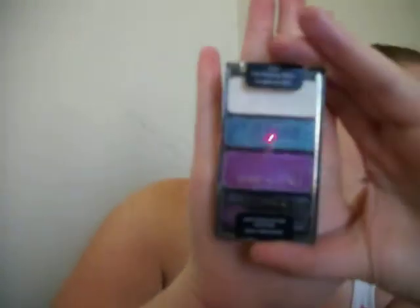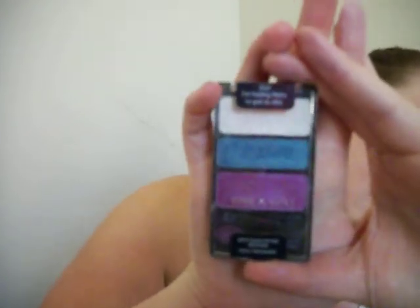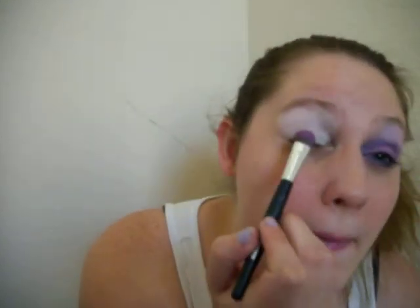So the eyeshadows I'm using — I'm using a Wet n' Wild Color Icon Trio, the one I used for my Raving Queen look. It's the "I'm Feeling Retro" one. I love this one. I got a $3 coupon so I bought this. I really love these colors.